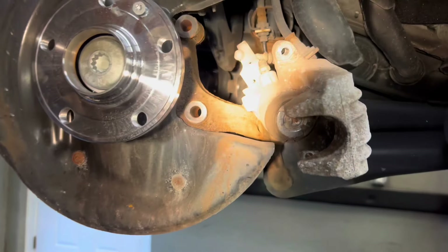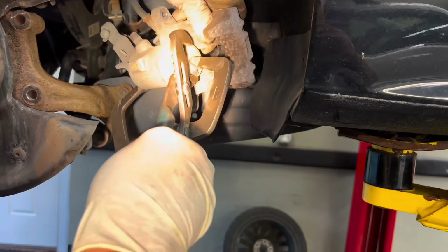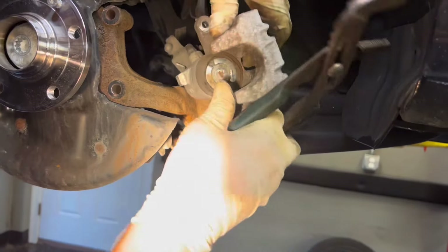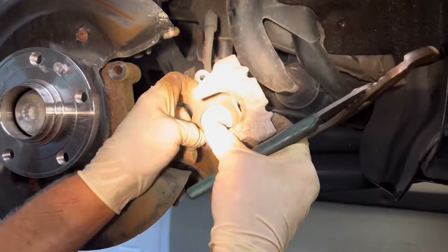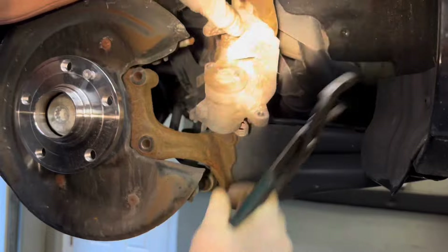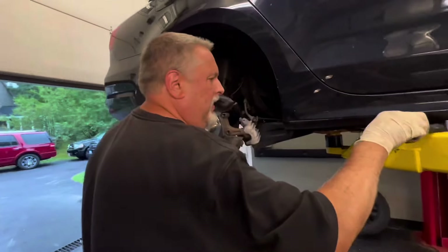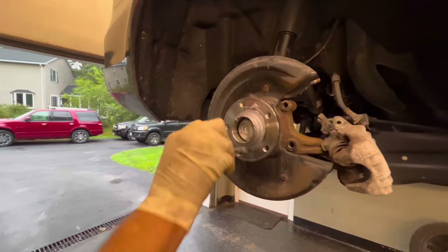Put the vice grips back on it. Looks like it's in far enough — get the boot settled in there. That should be in far enough. We're going to put the new rotor back on — never-seize it and get the rotor on.